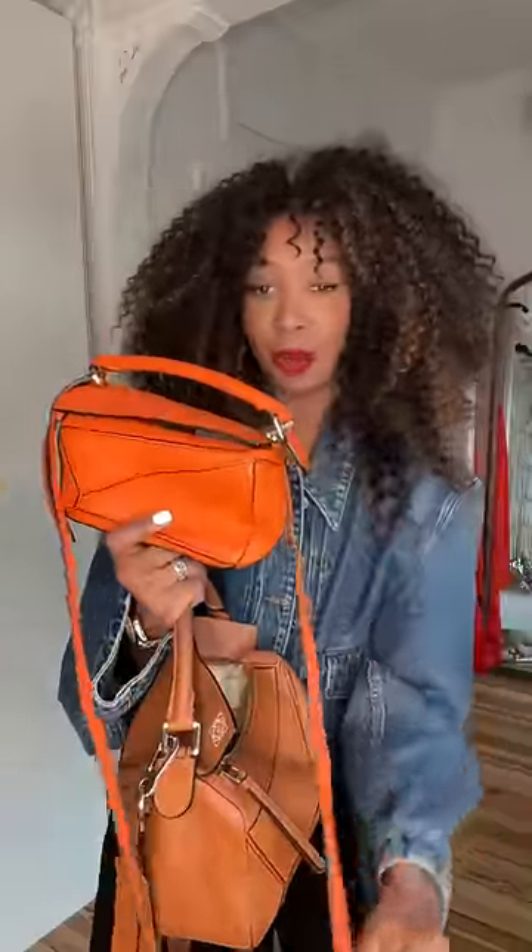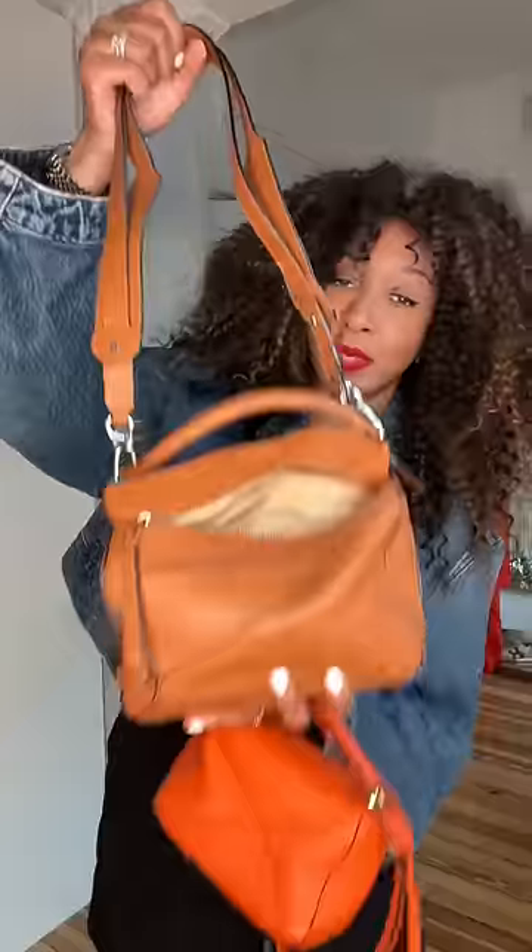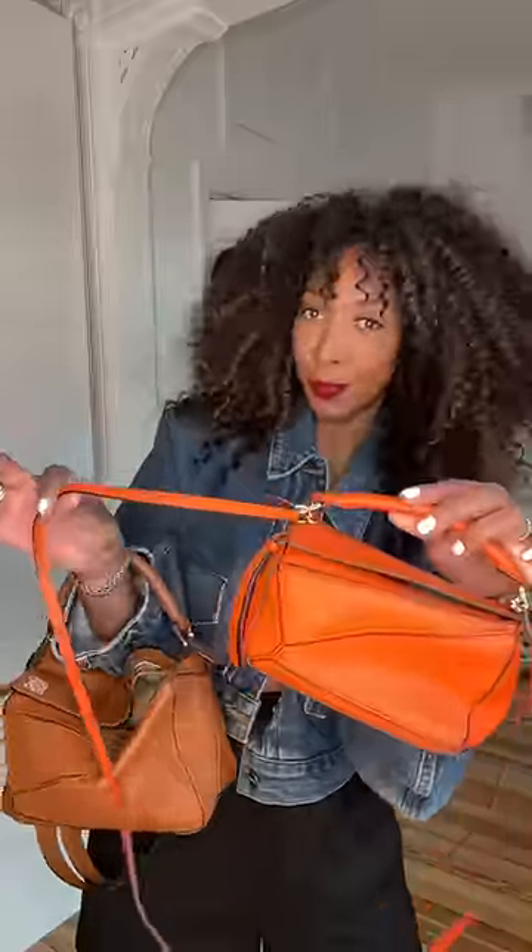On the mini you cannot adjust the strap, but on the size small you can. Both straps can be removed. On the size small there's also a back zip pocket, which is really handy — the mini doesn't have one. I hope that helps!